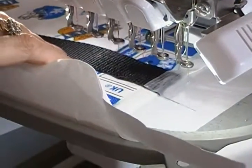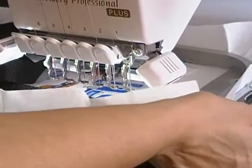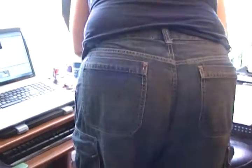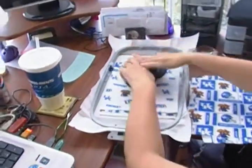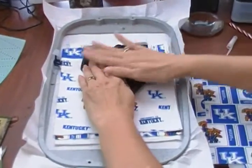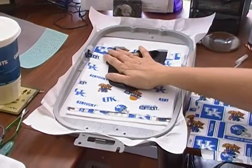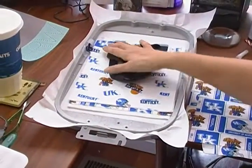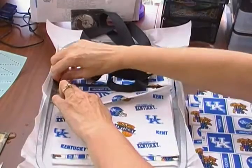Now we've got our strap secure, as you can see. We've got our pocket lying here. Let's remove this from the hoop again. We want to be very careful that we don't get our strap caught in the stitching, so you can fold it up. I like to lay it down and press it. I secured the strap ends. And this is where we unzip our zipper halfway — if we don't, we won't have a turning opening.